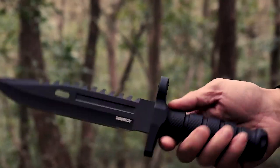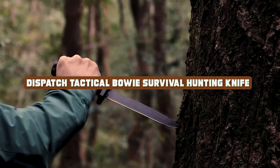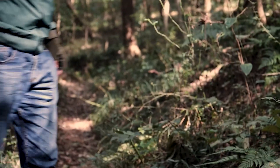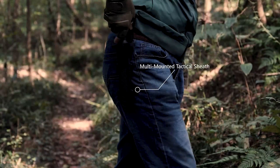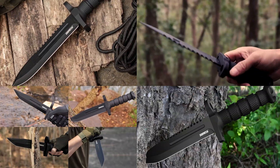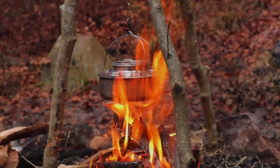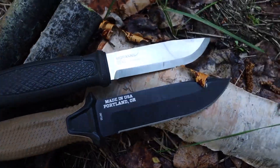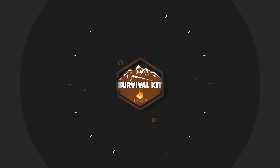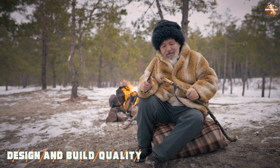Hello and welcome to our review of the Dispatch Tactical Bowie Survival Hunting Knife. This is a versatile and durable knife that is suitable for a range of outdoor activities. In this video we will be taking a closer look at the key features of this knife and providing our honest opinion on its performance.